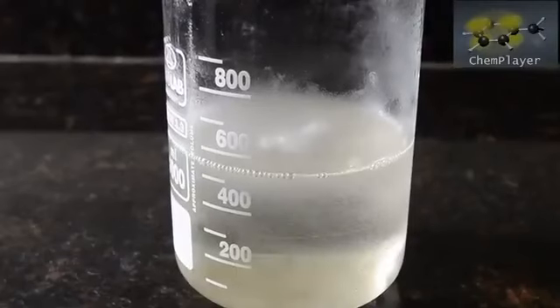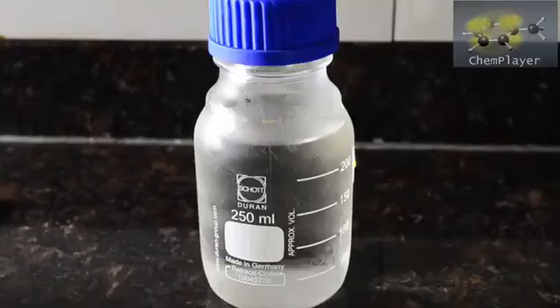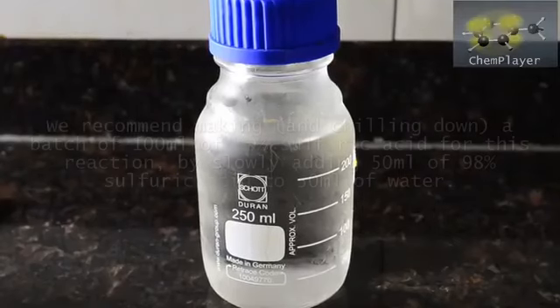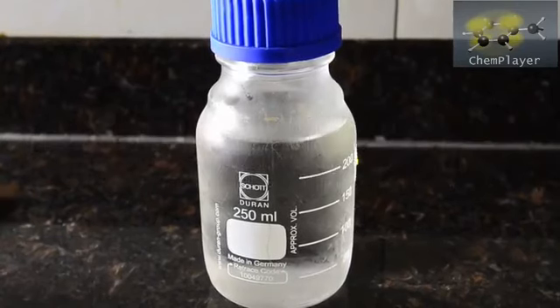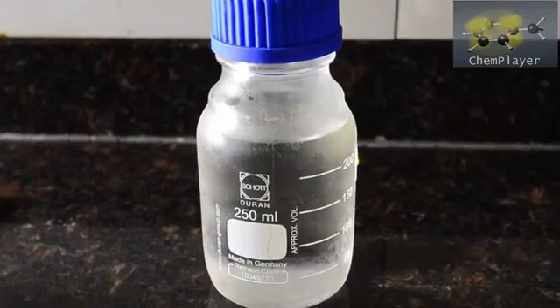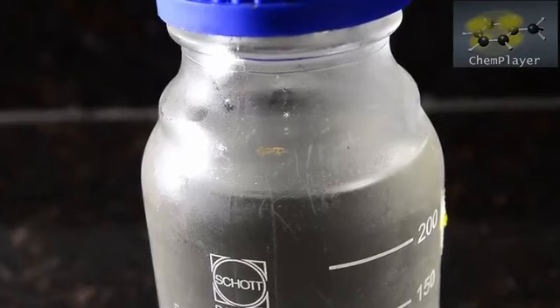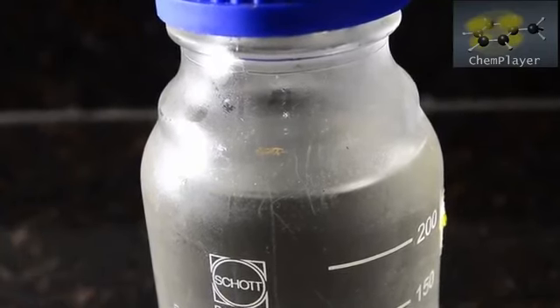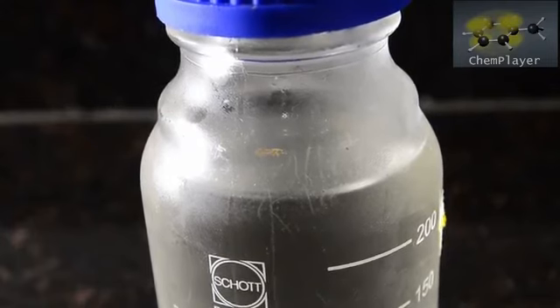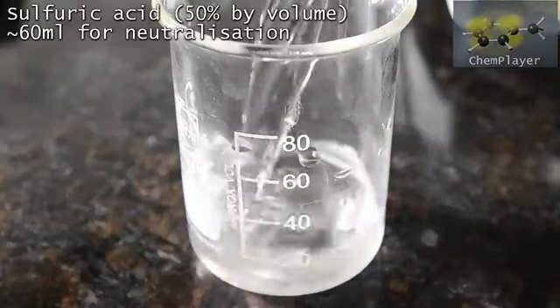Here's our reaction mixture chilled down to just a few degrees C. For the next step we're going to need lots of 50% sulfuric acid in water — that's 50% concentrated by volume. Make up a batch of about 100 mils using 50 mils of water and carefully adding 50 mils of concentrated sulfuric acid. The temperature will go above 100 degrees C, so take care, then chill the resulting liquid in the freezer until it's at 0 degrees C. You'll need about 60 mils of acid for the first step.